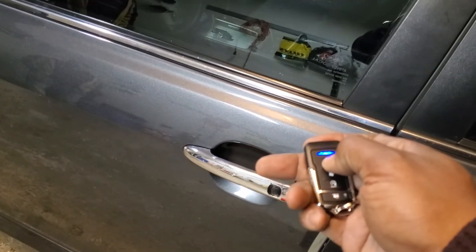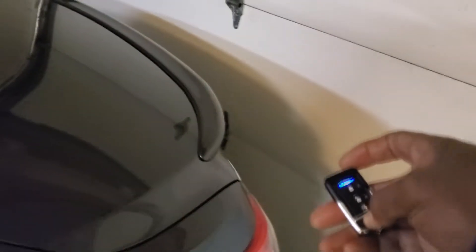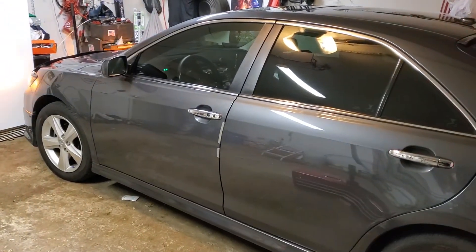I can lock the doors — the factory alarm activates and the parking lights flash. Trunk release as well: hold the trunk button for three seconds, the doors unlock, and the trunk releases. Now the main feature — remote start. Hit the start button twice, parking lights turn on, and it starts right up.